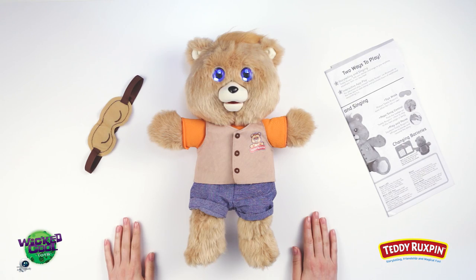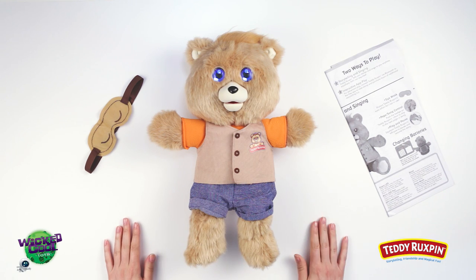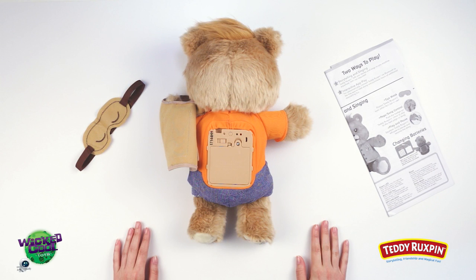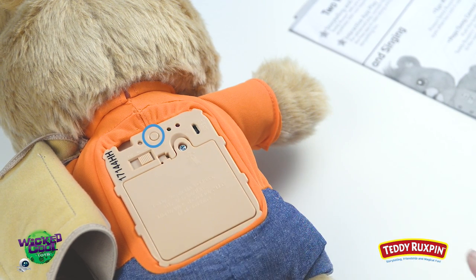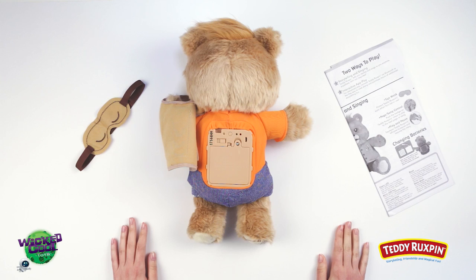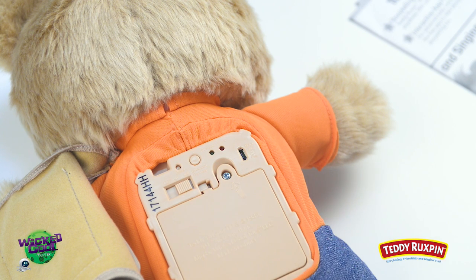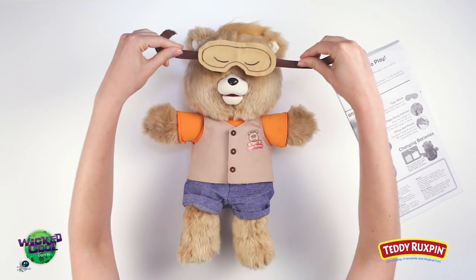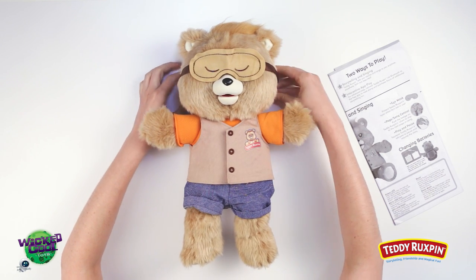Five: Play and Pause — squeeze Teddy Ruxpin's left paw to pause and resume the stories. Six: Bluetooth Connectivity — push this button to connect Teddy Ruxpin with your smart device. Seven: Micro USB Port — using USB, Teddy can receive updates and new stories. Eight: Eye Mask — the soft protective material helps to protect Teddy Ruxpin's eyes when it's time for him to rest.